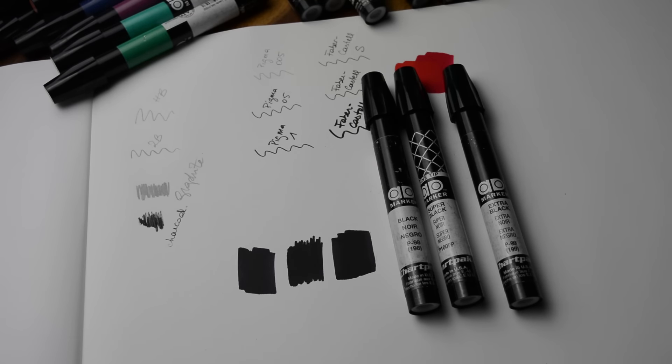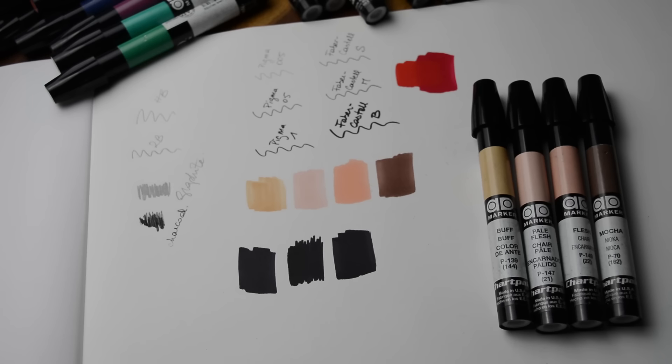How do you do shadows on a black outfit? You need different blacks. Here you see from left to right: I use black, super black, and extra black — and that's how I get my shadows. Then you need a couple of skin tones. Here I'm using four: Buff, Pale Flesh, Flesh, and Mocha, depending. But you can technically use any color for the skin on your fashion figure — it doesn't matter.